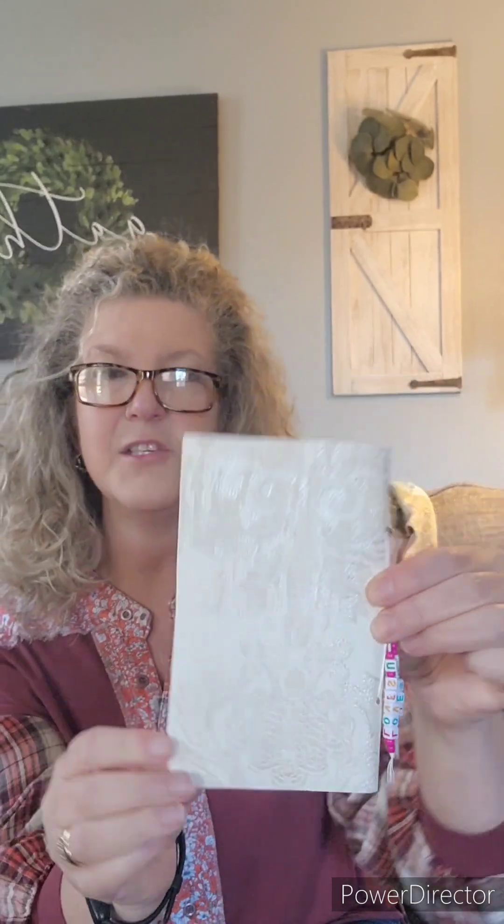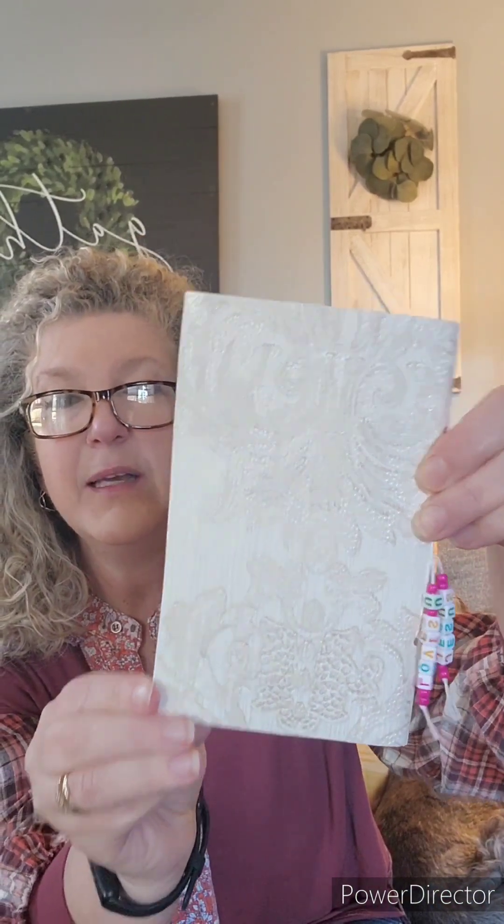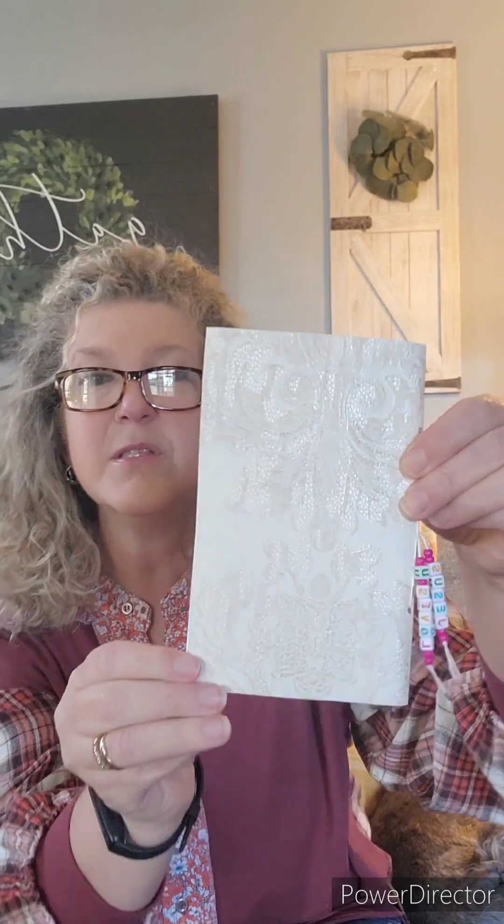I like to use cardstock when I make my journals for the girls. But since I was given five books of wallpaper samples, I thought I would try to use these. So they turned out really nice. So if you wind up finding some wallpaper samples, I would highly suggest trying to make some journals out of them.